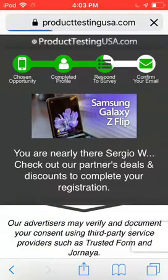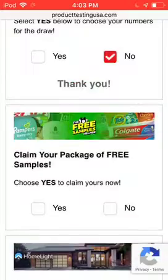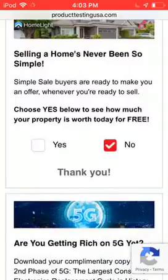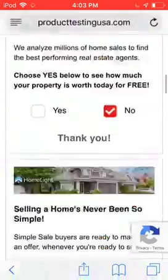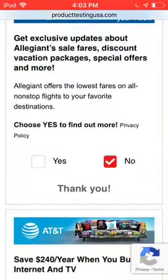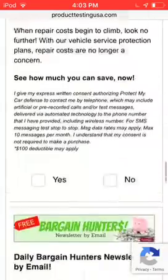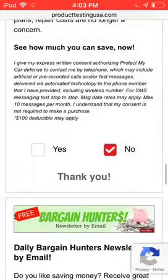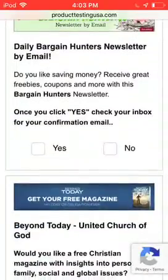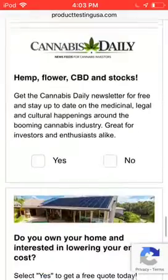So, if you guys haven't already, make sure to comment down below what you think about this. They review your submission, and I'd say it takes around two weeks for them to actually send you the thing. So, what you want to do is you have a survey to do. My battery's a little low, but that gives us a lot of time to be doing this. So, I'm just going to go ahead and do all those surveys.